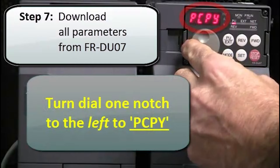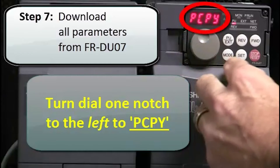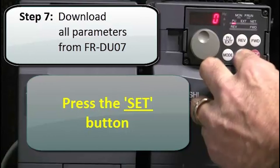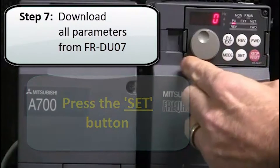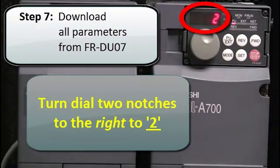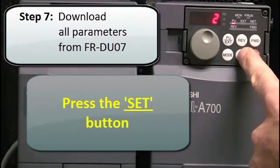Next, turn the dial one notch to the left to PCPY. Then, press the set button. And then, turn the dial two notches to the right to 2. And press the set button.